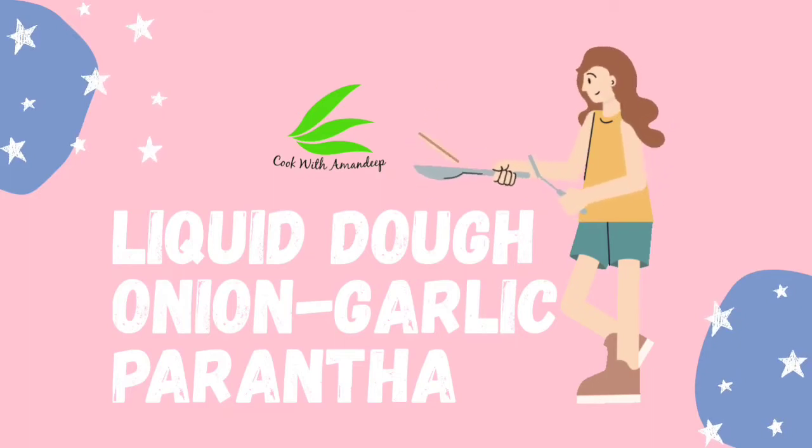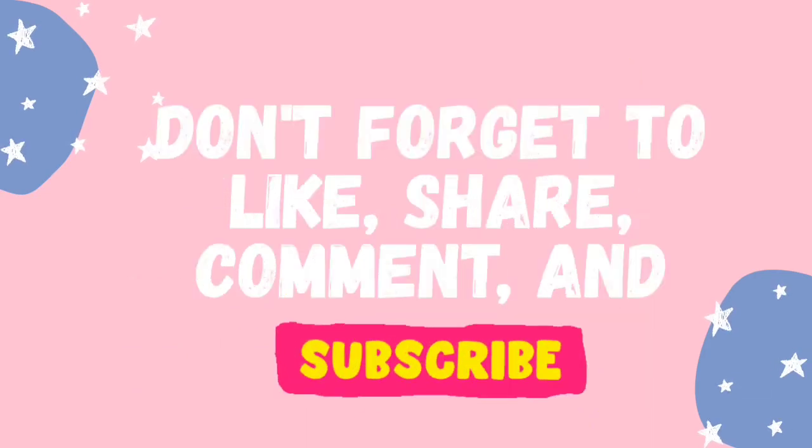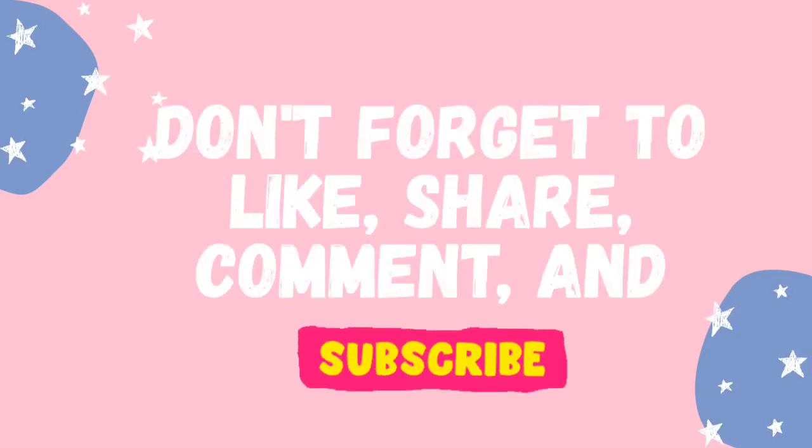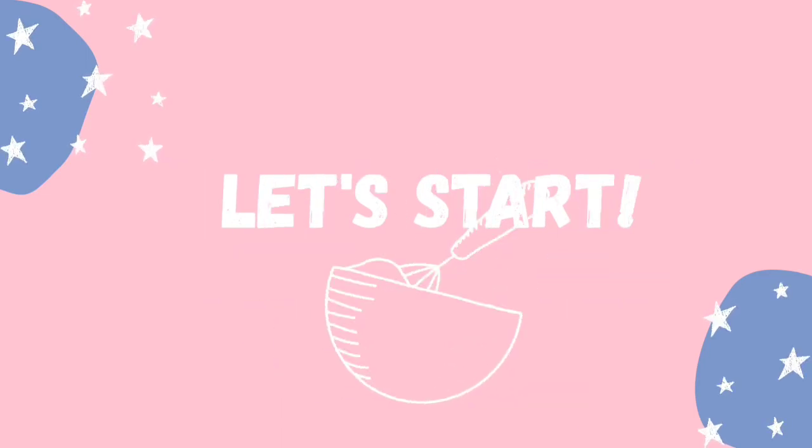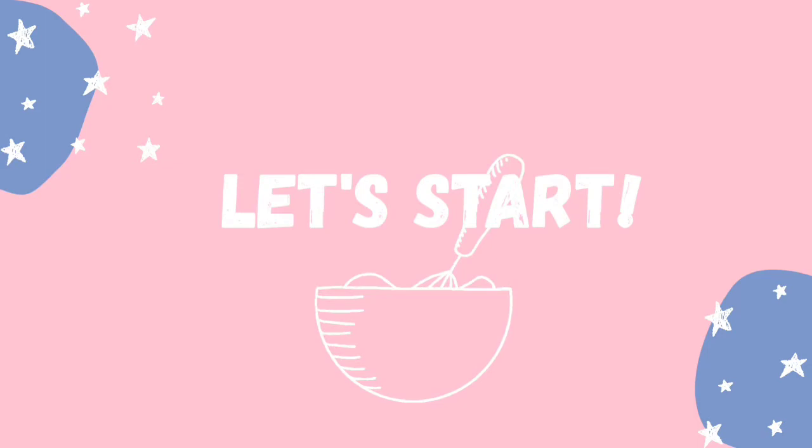Hi friends, welcome back to my channel. This is Amandeep and I am back with another recipe which is onion garlic paratha with liquid dough. If you like this recipe, don't forget to subscribe to my channel. Also don't forget to comment, like and share.